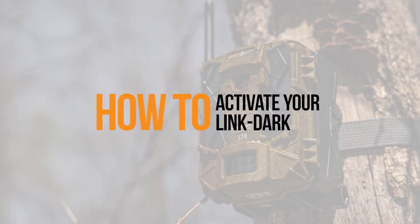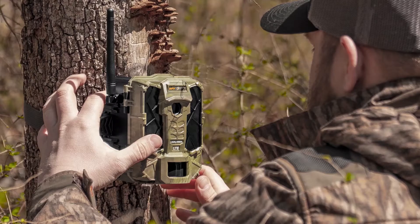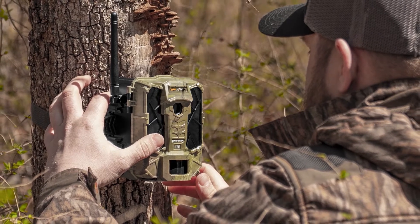It's time to activate your Linkdark cellular trail camera. Following these instructions will ensure your camera is up and working quickly and easily.